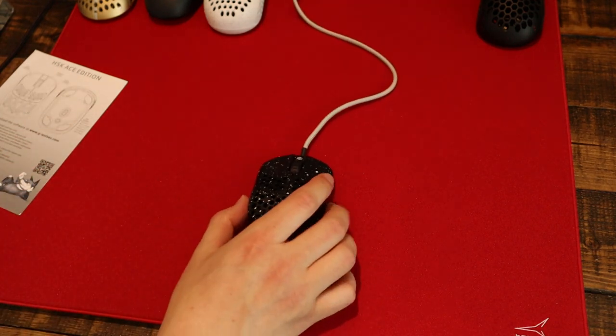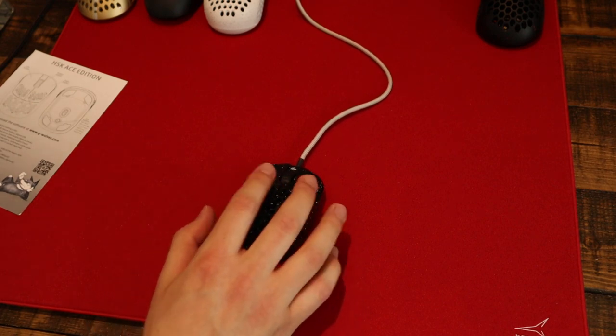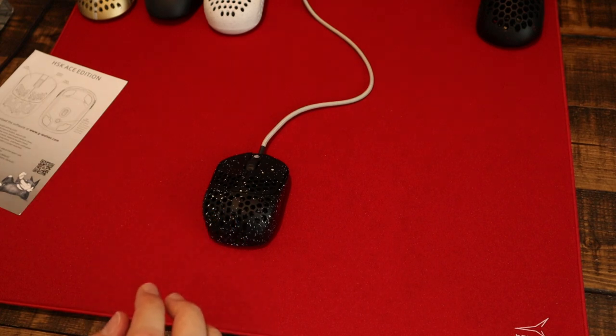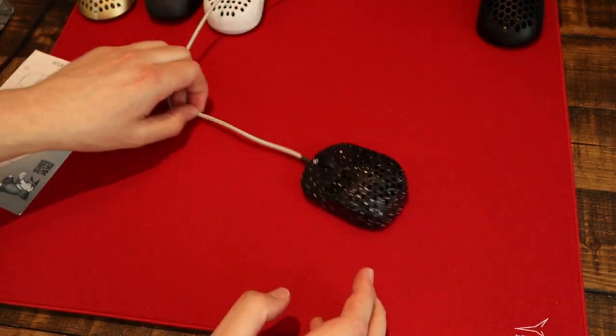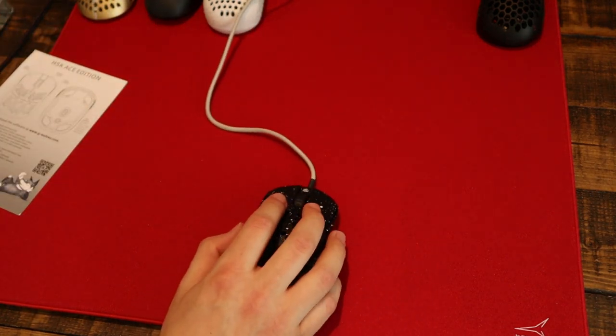But with a mouse this small and light, a paracord really does elevate the overall proposition — it really does make the mouse easier to use. I wanted to swap it out straight away and got a silver-grey paracord from Paracable Mods. It's super flexible, and even with this cord the mouse still moves freely. The stock one was almost unusable for me.